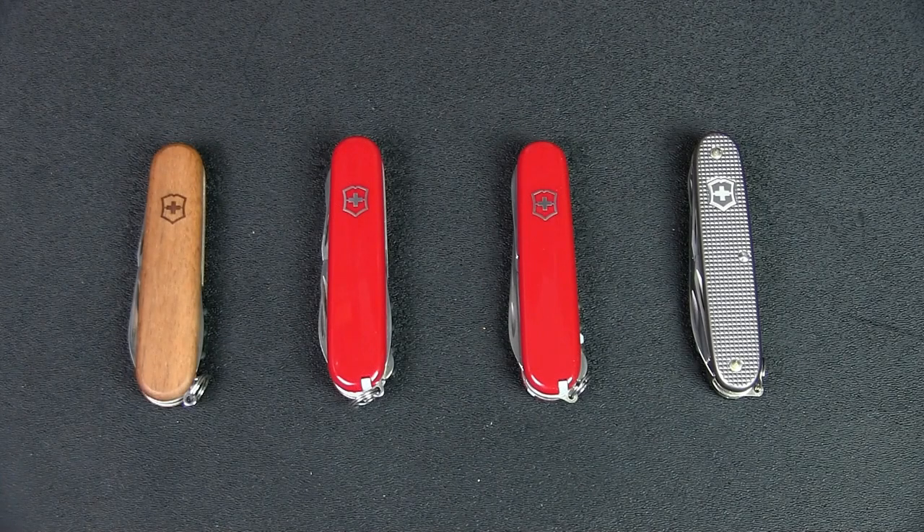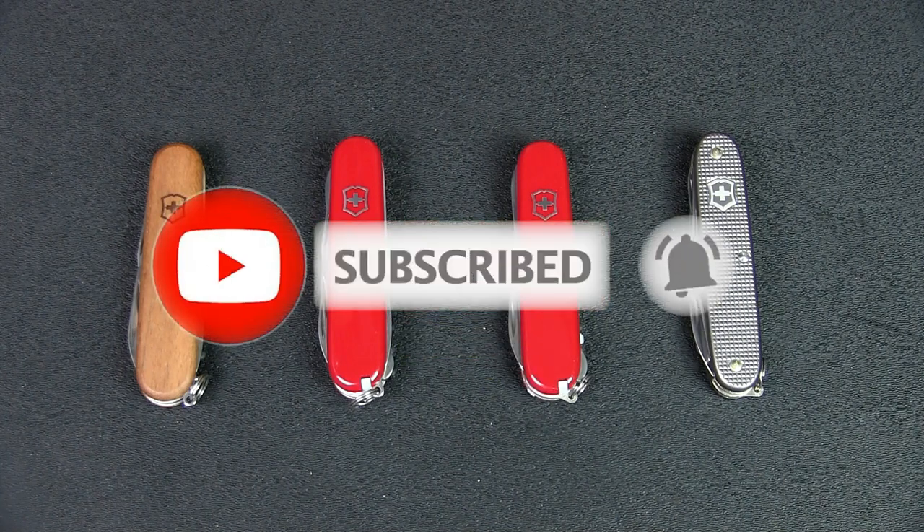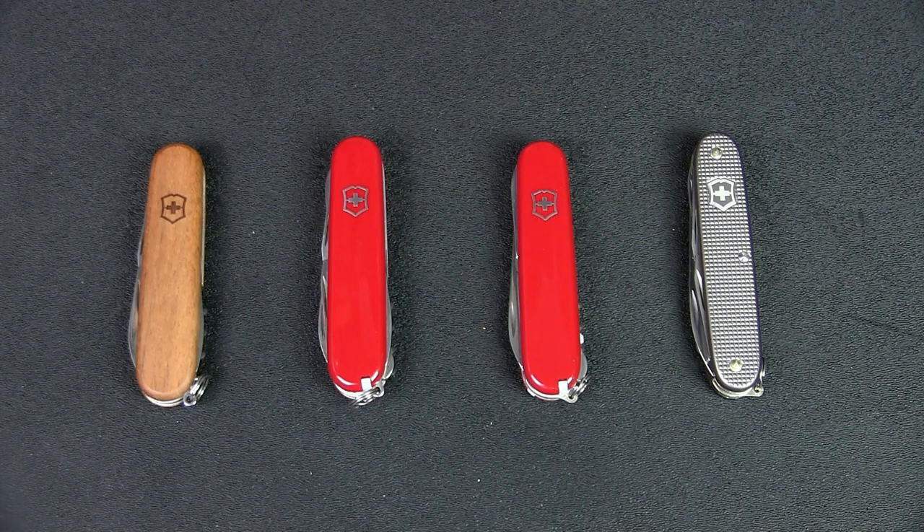Welcome to Urban Knife Guy where we explore the urban knife style and jungle survival. Today we're going to discuss which is the best medium-sized Swiss Army knife for urban EDC. In a previous video I discussed the best slim Victorinox Swiss Army knives for urban EDC, talking about one or two layer knives. For medium-sized knives I'm considering maybe two or three layers — a comfortable option for urban EDC that fits in pockets or a pouch.